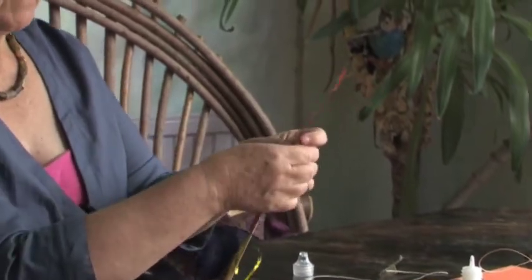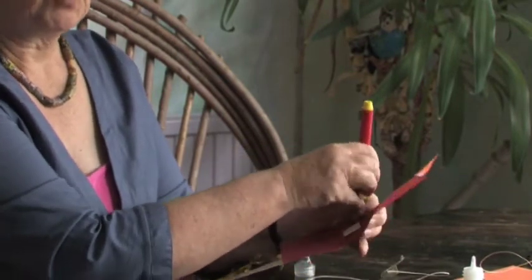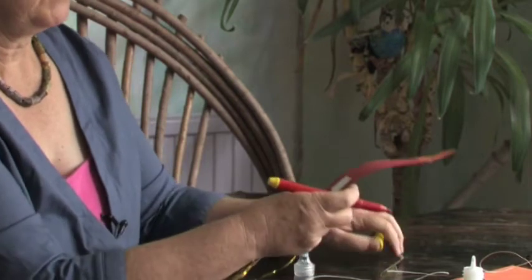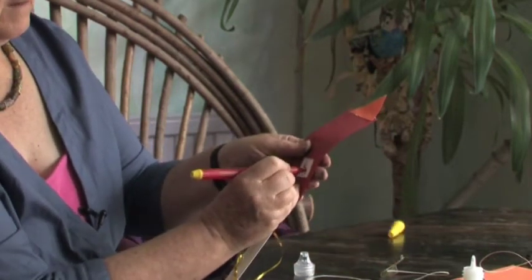Right, when a rocket goes to the moon they have to do a big countdown — five, four, three, two, one. So we're going to write those numbers in the window ready for the countdown. First, a number five.